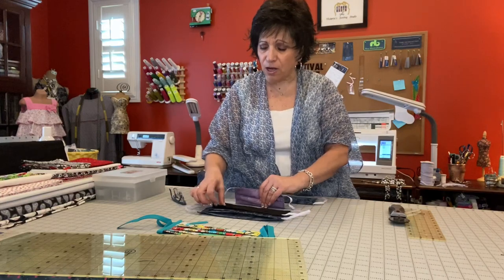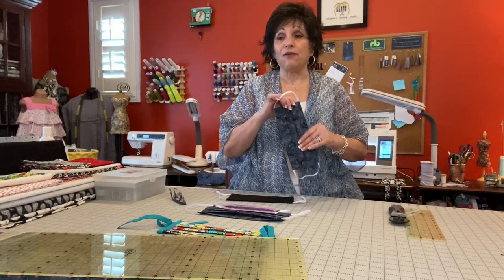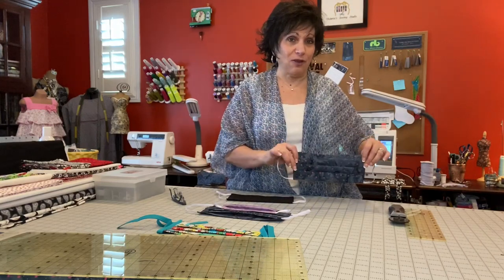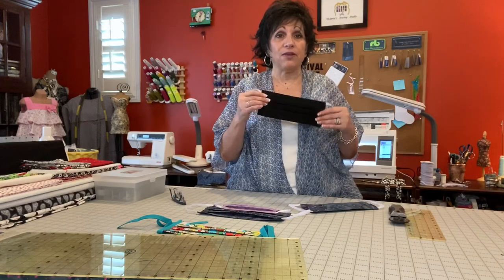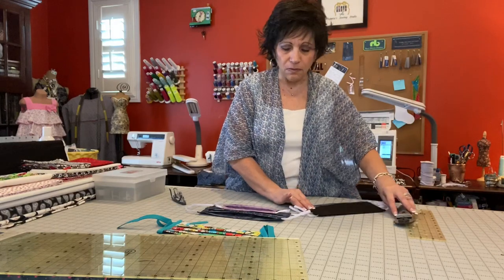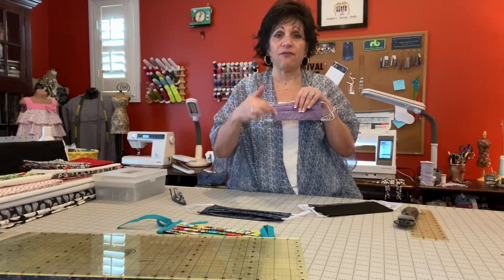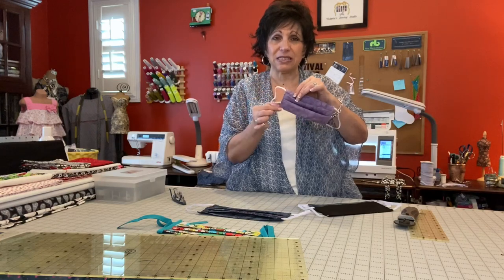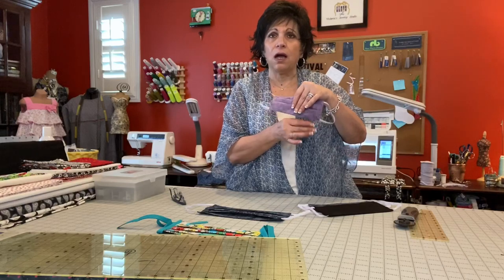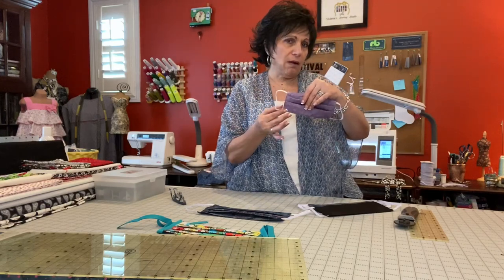You can make all different colors with the adults — I made several different colors because for myself it has to match what I'm wearing. I also made a lot of black ones, and I noticed some family members working in restaurants wanted all the employees to wear the same color. For the kids, you want to go down to five by seven inches — they only get two pleats. I went down to six inches, sometimes five, depending on the child: a three-year-old, go with five inches; an older child of seven, eight, or ten, maybe six inches.